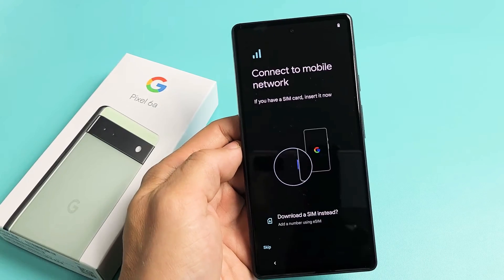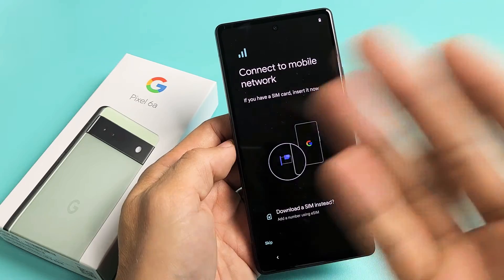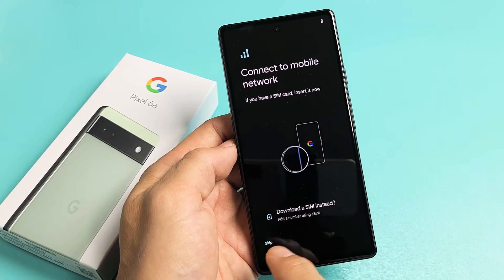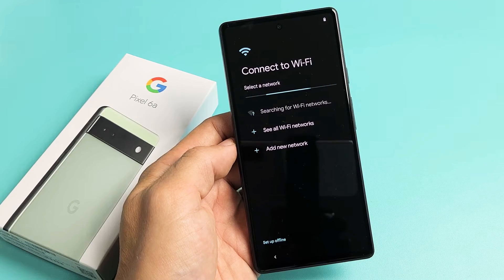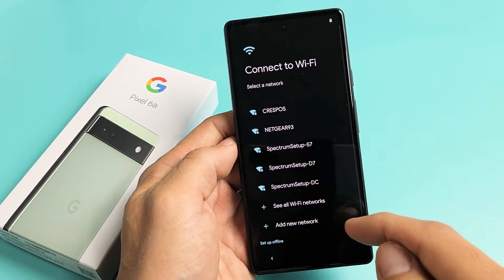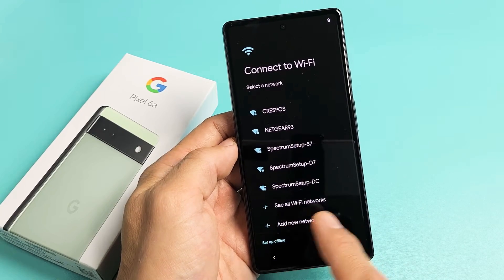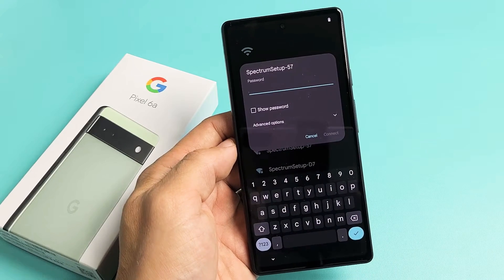Connect to a mobile network — they're asking you to go ahead and insert your SIM card. You can insert your SIM card now, or you can do it after the setup. I'm going to do it after the setup, and I'll make a new video if you want to know how to insert the SIM card later. So we're going to go ahead and connect to my Wi-Fi here. You can always skip this and do it later, but I'm going to do it now so I can get the latest update.